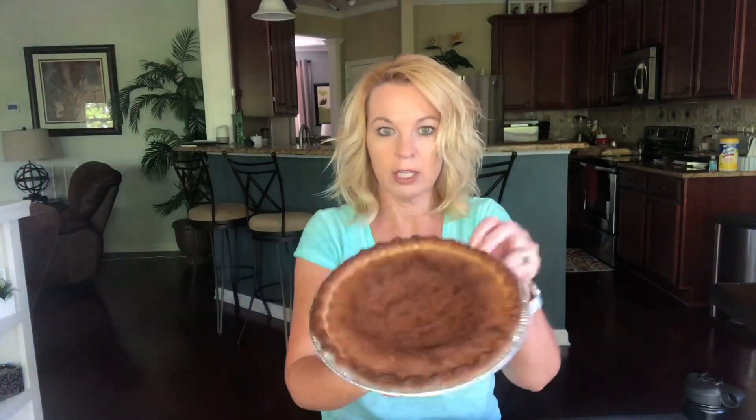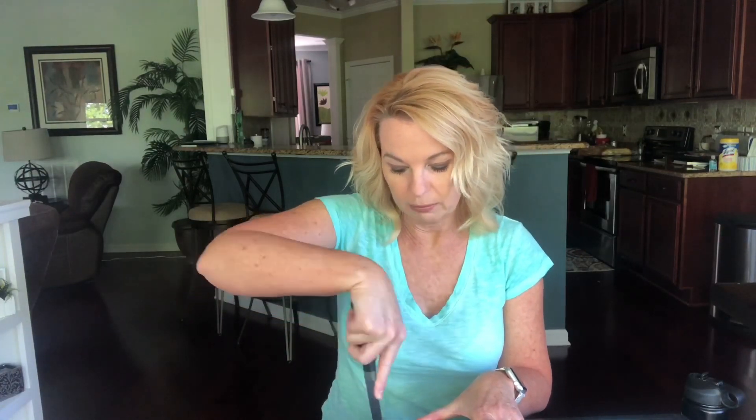One note: I did change the recipe because I love cinnamon — I doubled it, adding a half teaspoon instead of a quarter. That's the only change I made. I just made this, let it cool, and put it in the refrigerator, so this one did not sit overnight.